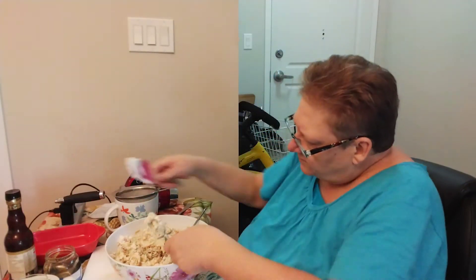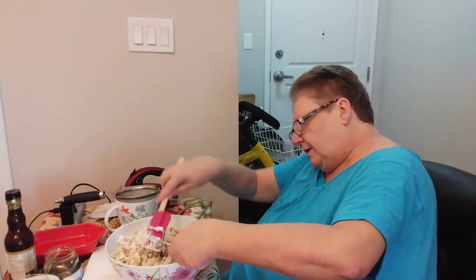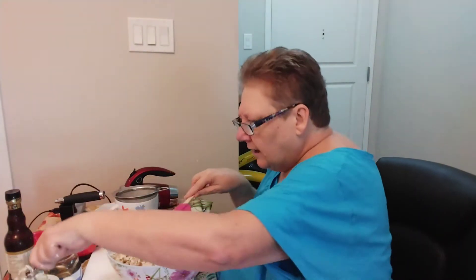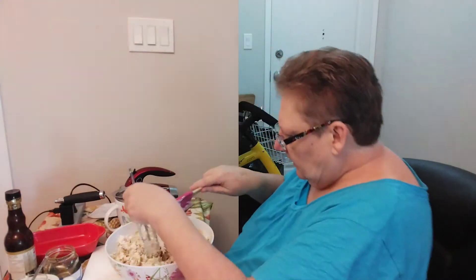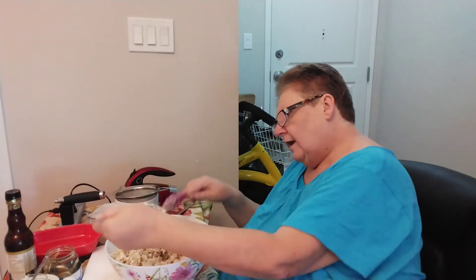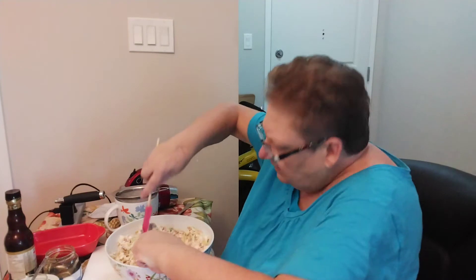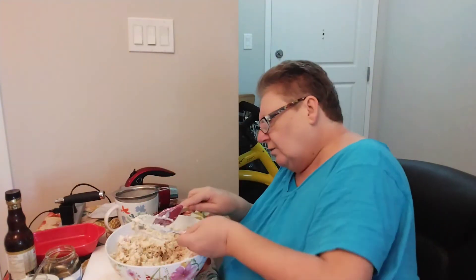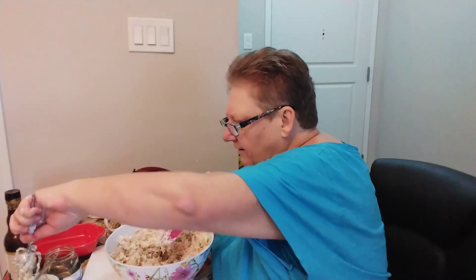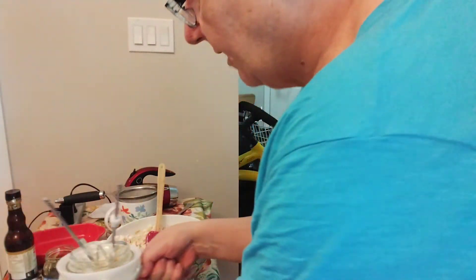I'm just going to get all the goodness off of the beaters. Good heavens, hands are not working there whatsoever. I'm just going to go wash my hands. I'll be right back.